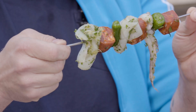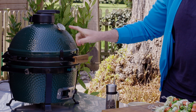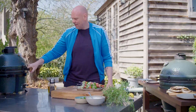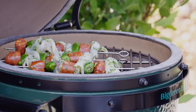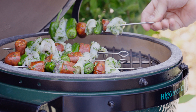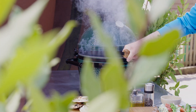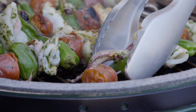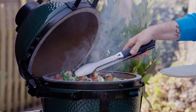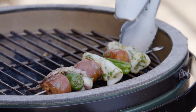Here I've got a Green Egg Mini Max which has come up to around about 250 degrees centigrade — a good searing temperature. Open the lid, stick them on. Lid goes on and cook for around about four to five minutes each side — not too long. After literally seven or eight minutes, these guys are done. The squid is lovely, the chorizo's cooked, and the peppers are blistered and gorgeous.